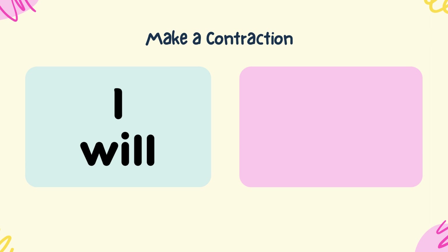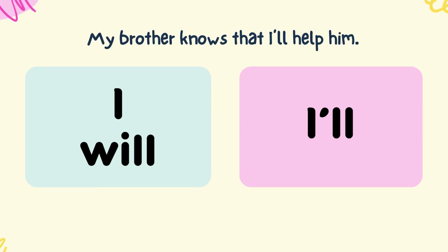Make a contraction from I and will. I'll. My brother knows that I'll help him.